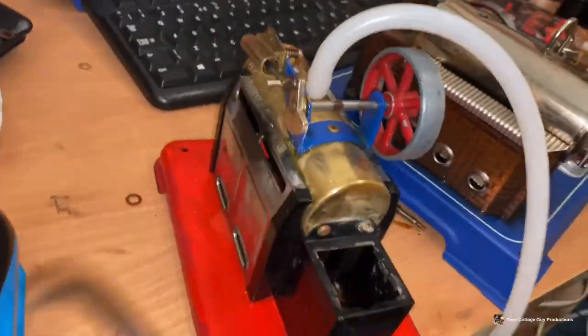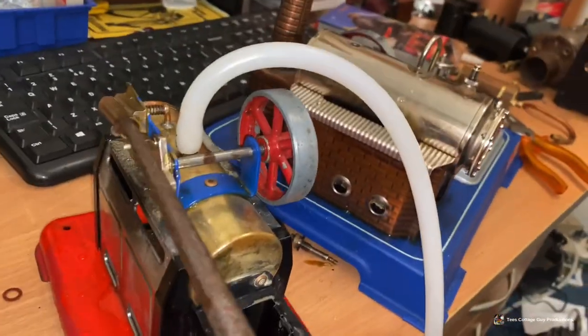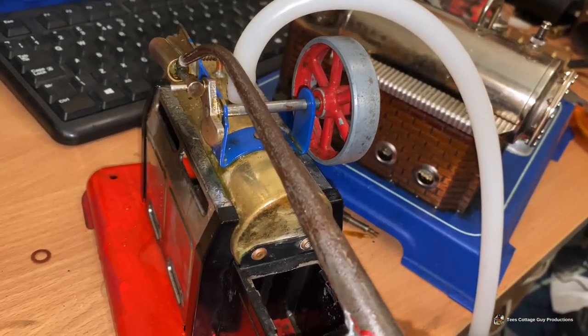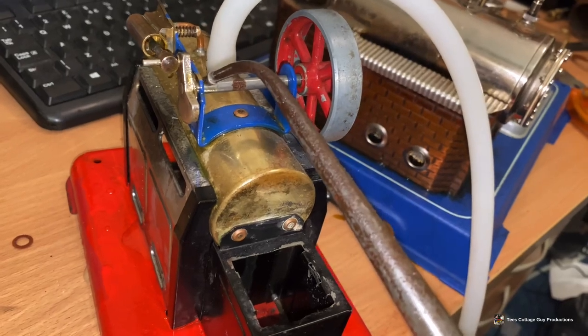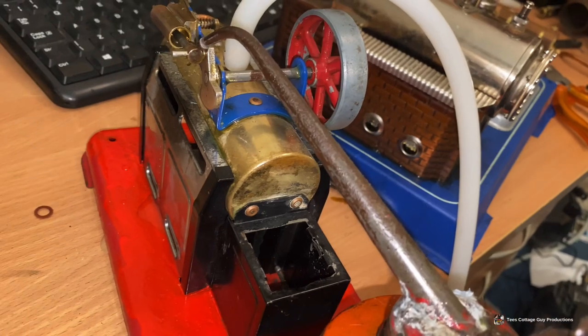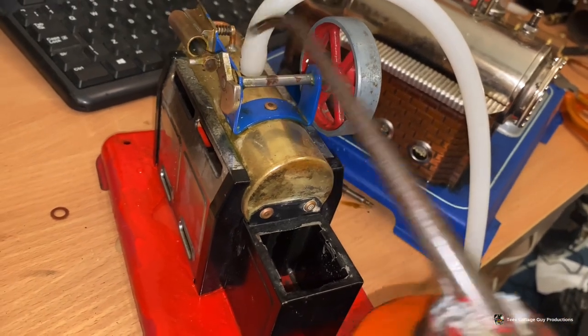So I've got the SP2 hooked up to the airline, but of course I need to oil it before I run it, so I'll just give it a few pumps of oil into the cylinder, because this really hasn't run in ages. You can see with this, I've polished it now - it's not that purple-black it used to be. It's now a lovely gleaming brass.